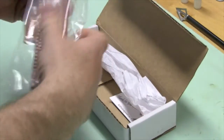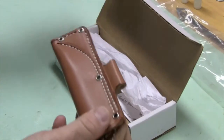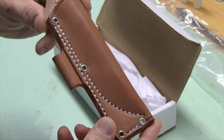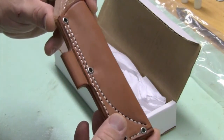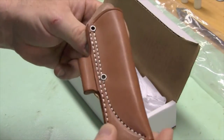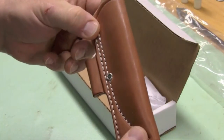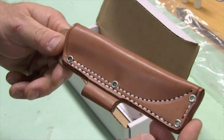It comes with a sharpshooter sheath, which most of the Bark Rivers come with, I believe. Pretty nice sheath. It's got a holder for fire steel if you wanted to add one. Belt loop here — you can modify that as well, some folks have. You can actually use these holes to piggyback it onto another sharpshooter sheath because it's a rather small knife.